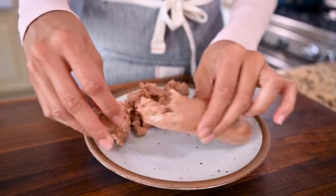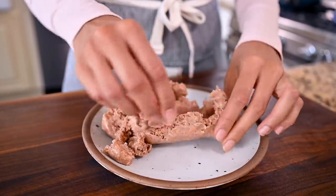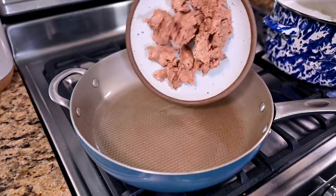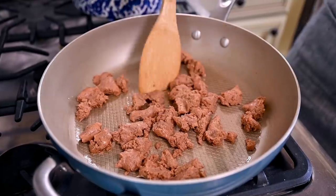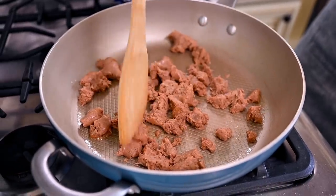I'm using Beyond Meat sausage today, which you can crumble up with your hands. But if you're using a different variety, you might want to slice it into rounds. I've also made this recipe with Field Roast vegan sausage, and it's really good. Add the sausage to the hot pan — you can cook it in a bit of olive oil if needed, but there should be a decent amount of fat in the sausage itself.